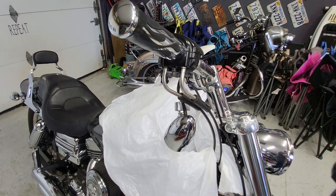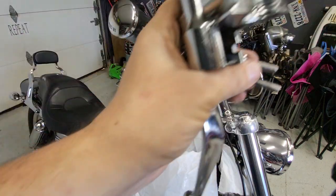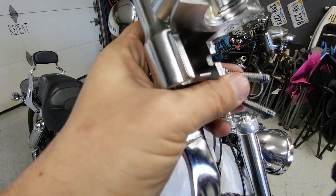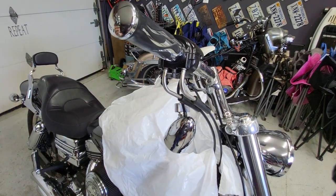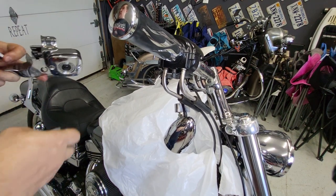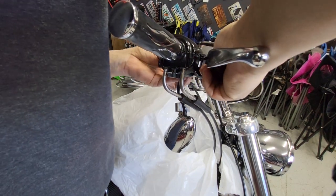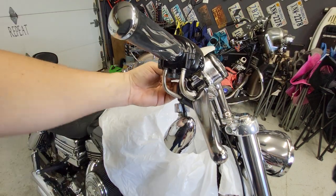Next thing we're going to do is try to toss the brake line back on as close to the original spot as we can. This has been off before — I can tell because there are little bits of loctite already on these bolts. Just put a little bit of loctite on there, because we're working on a Harley Davidson and they like to randomly fall apart. So loctite your stuff, folks.